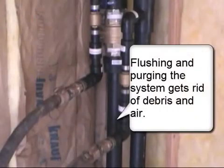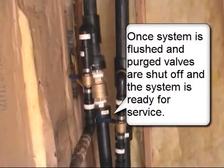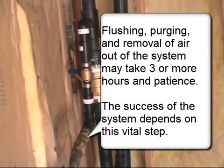Flushing and purging systems get rid of debris and air. Once the system is flushed and purged, valves are shut off and the system is ready for service. Flushing, purging, and removing air out of the system may take three or more hours of patience. The success of the system depends on this vital step.